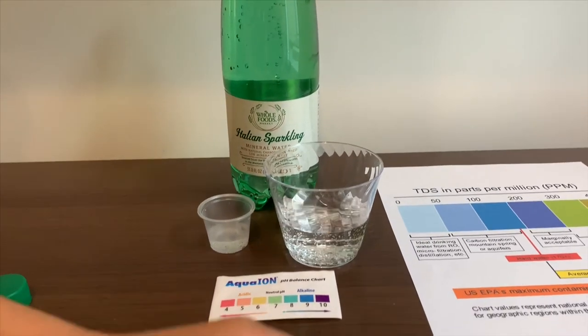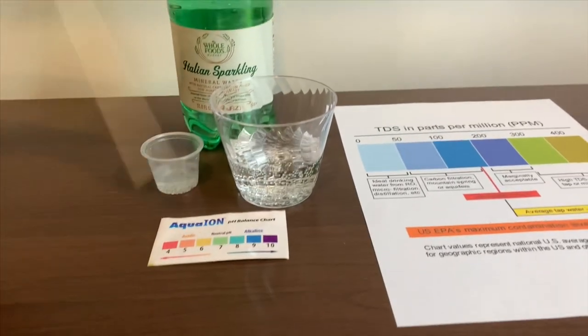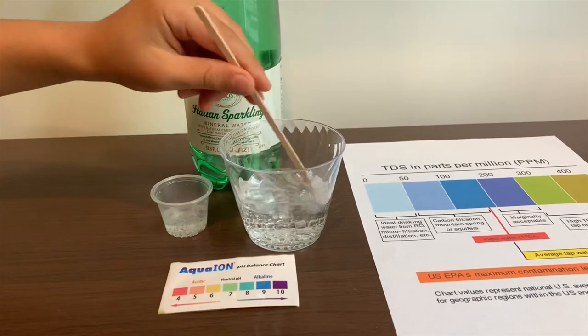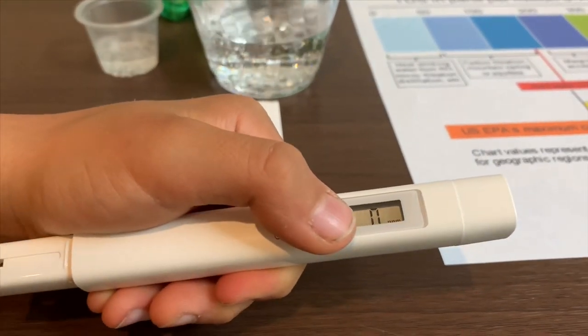First, we're going to test the TDS level. If you want to buy this TDS tester, check the link down below. Let's stir it a little so we'll get a better result. Now, turn on the TDS tester, make sure it says zero, and put it in.